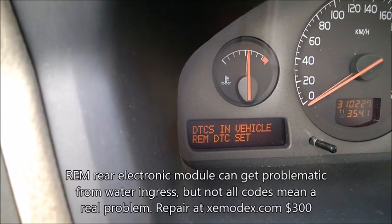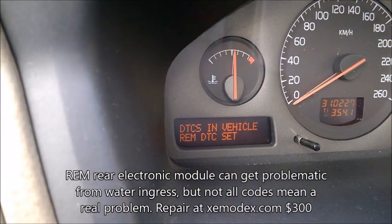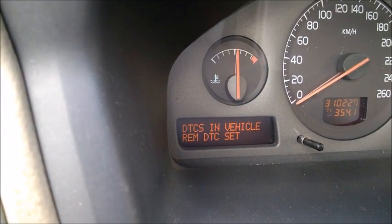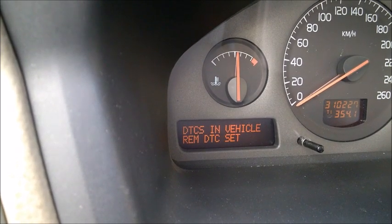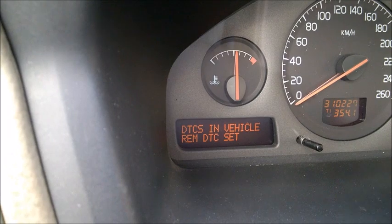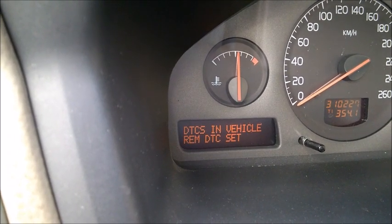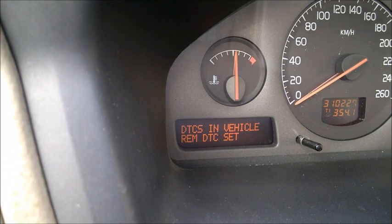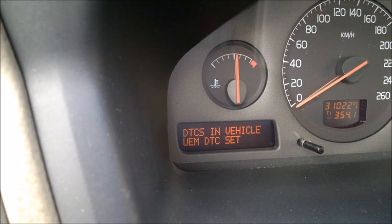REM is the rear electronic module - it's a panel with fuses in the trunk on the left side. It takes care of several electrical things: doors, rear doors, trunk, and brake lights. One of my rear doors was replaced, so maybe that's why it shows 'Set'.